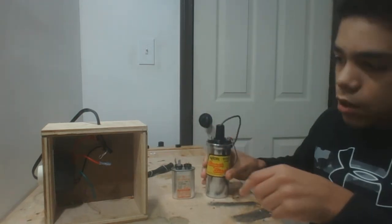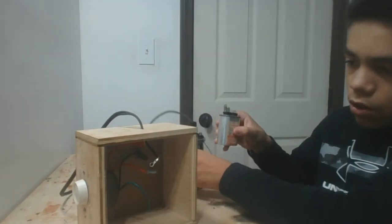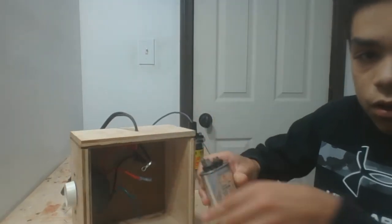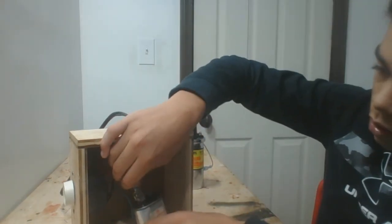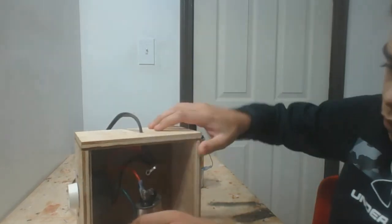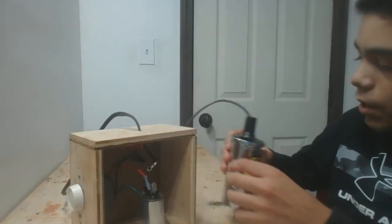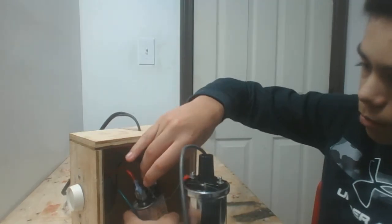I've set the box on the side so that you can see the build. First thing you want to do is connect this terminal of the dimmer to one pole of the capacitor — it doesn't matter which. Then you take a wire coming off of the positive terminal of your ignition coil and connect it to the other terminal of the capacitor.